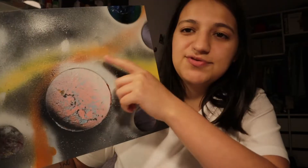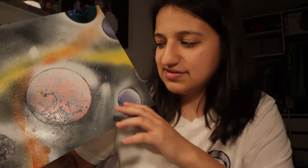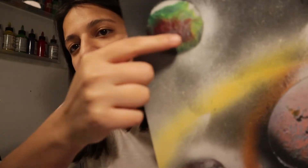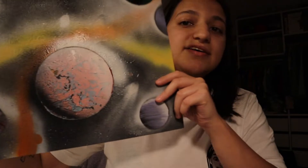This one I did a bunch of planets and ruined it with the yellow and the orange — I don't know what I was doing with that. The different planets — I don't know what that is, it looks like a gumball. I guess that's Earth. This one looks really cool though, I like this one — this big planet right here in the middle.